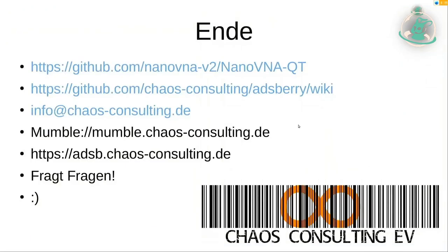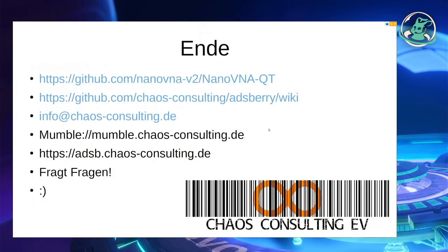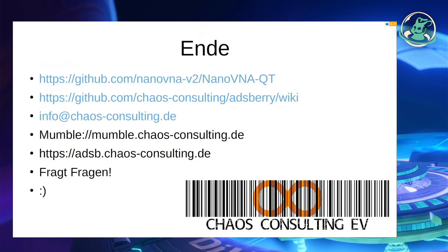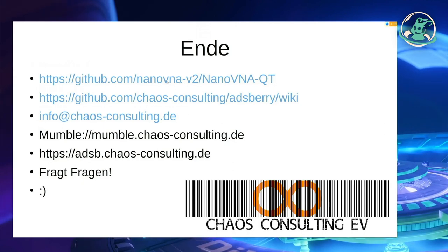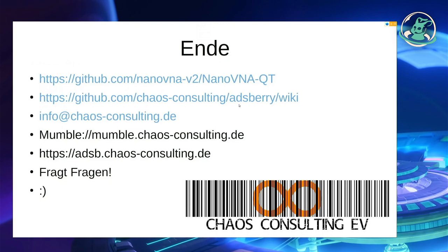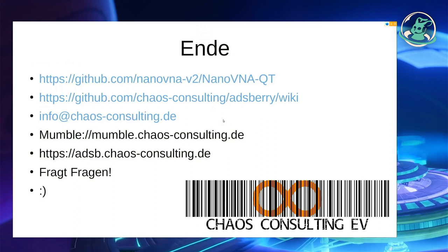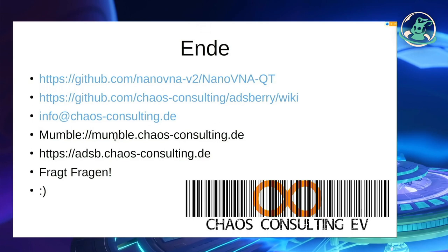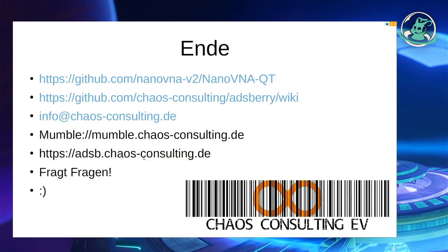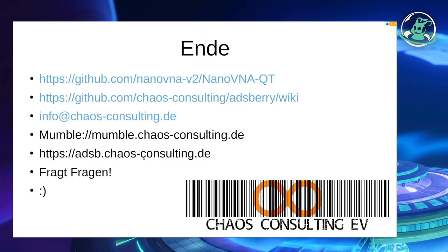Damit sind wir im Prinzip auch am Ende. Ich hoffe, den einen oder anderen hat es interessiert. Vielleicht ist das ein Gerätchen für euch und vielleicht habt ihr dann nicht mehr so im Dunkeln getappt. Wenn ihr die Software sucht, findet ihr sie auf GitHub. Wenn ihr noch ein paar Graphen und Antennen- und Filterzeug sehen wollt, könnt ihr bei uns ins ADS-B-Wiki reingucken. Wenn ihr Fragen habt, fragt gerne. Und wir haben jetzt auch 16:30 Uhr.